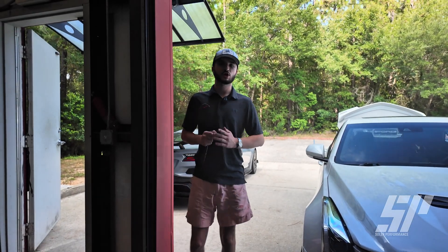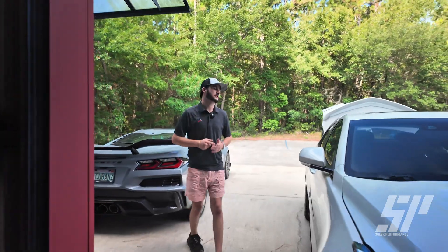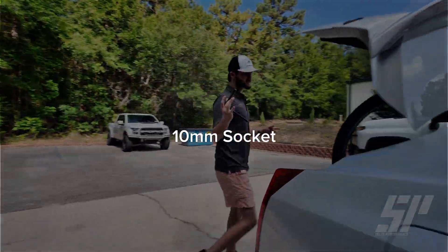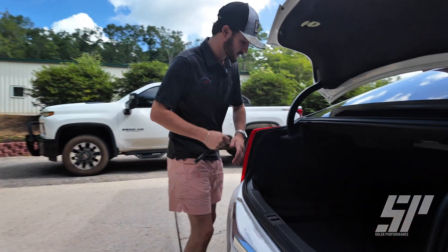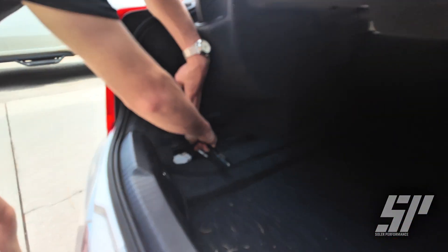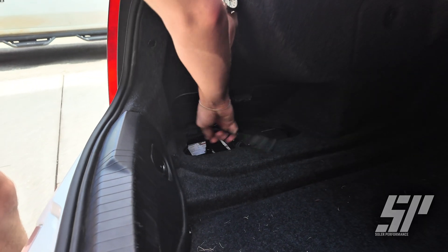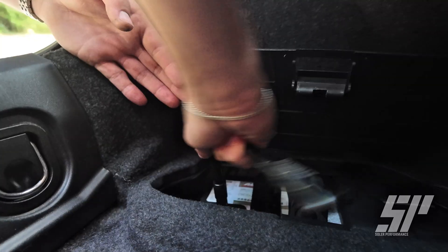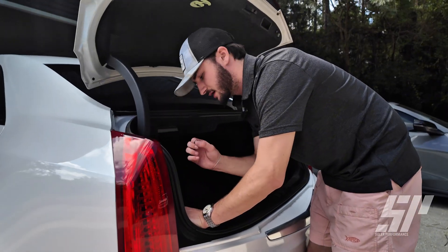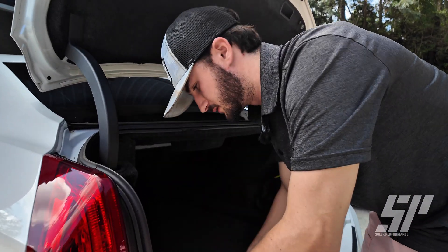First things first, we're going to go back and get this negative terminal taken out on our battery so we have no power. You're going to need to get yourself a 10 mil socket and we're going to come back to our trunk — it's super easy, very easy to access. Pull up this cover and just get our negative terminal taken out.